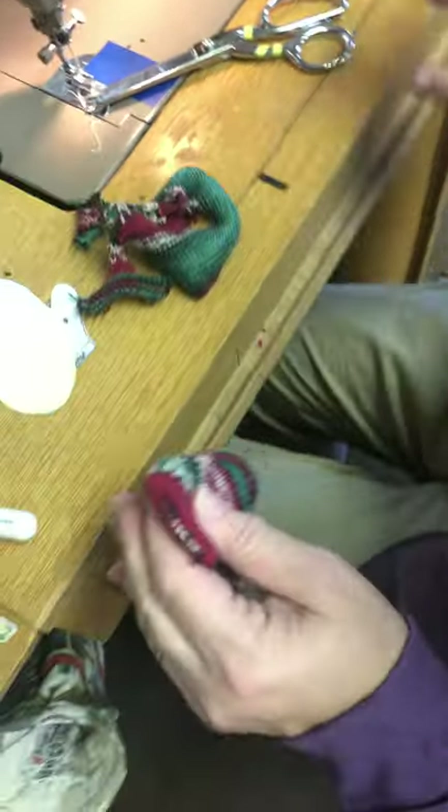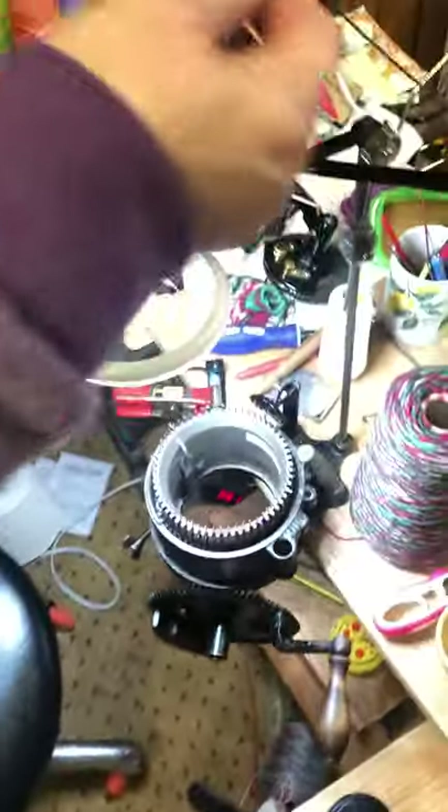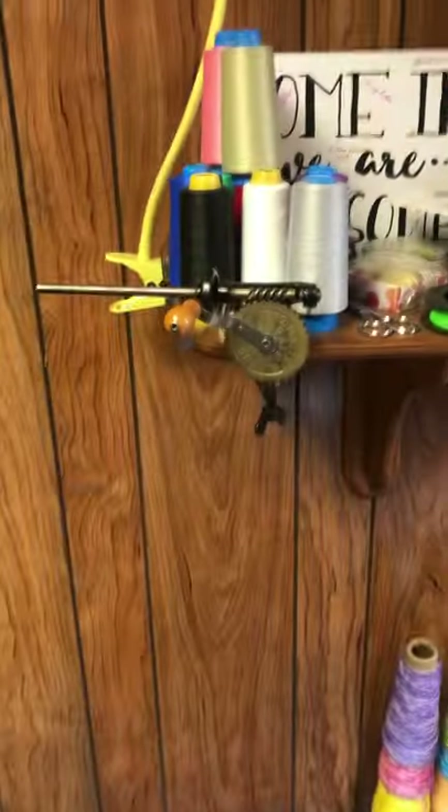Step back into the knitting room — I've got my thread snippers.